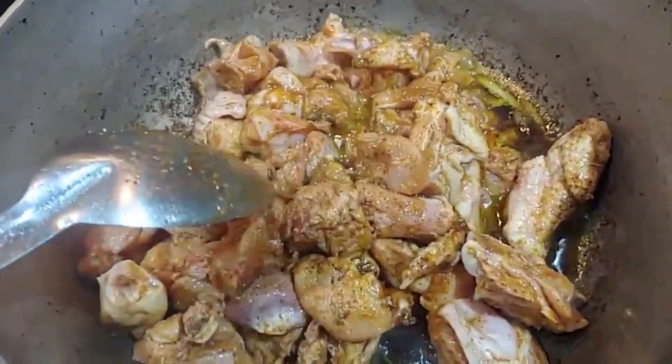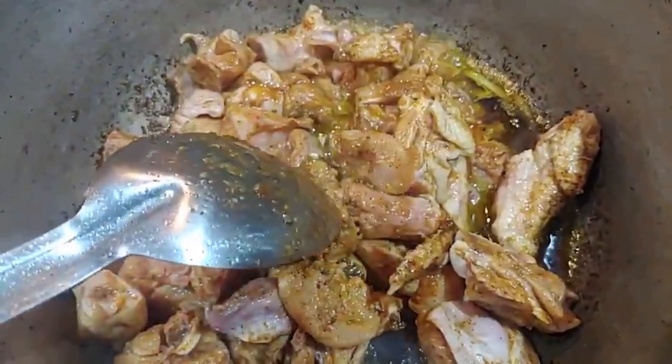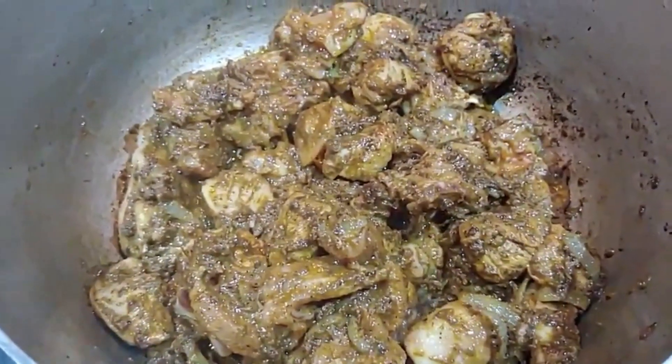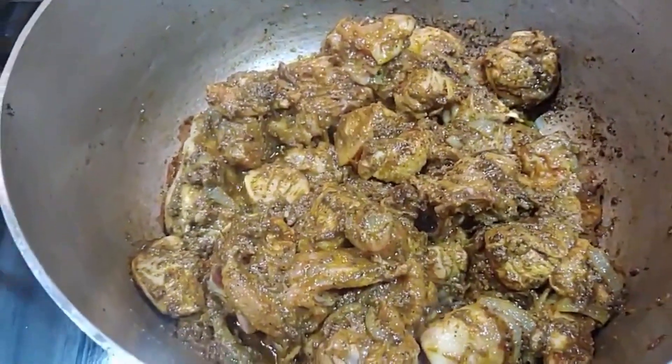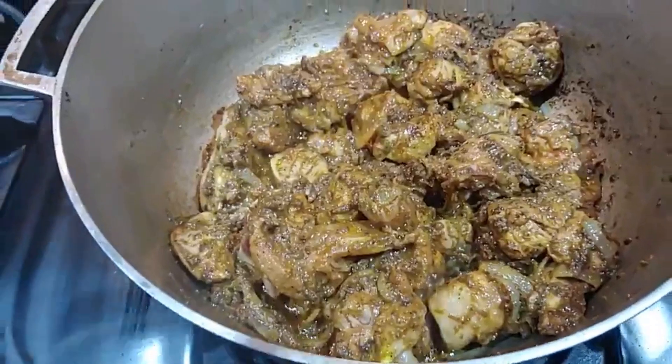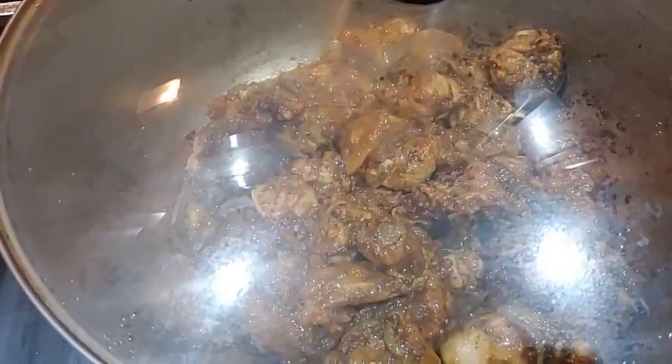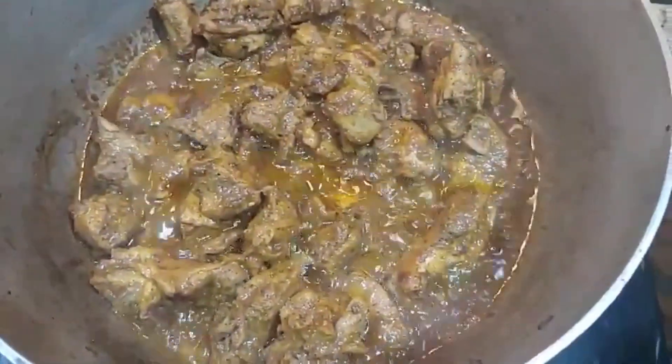Let this chicken cook for about 15 to 20 minutes so it can get soft. After that we're gonna go in with our eggplant. Now that it's all tossed up and seasoned with the salt and curry paste mixture, we're gonna cover this and let it cook. Check it halfway through.